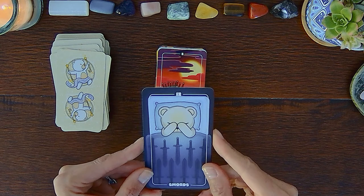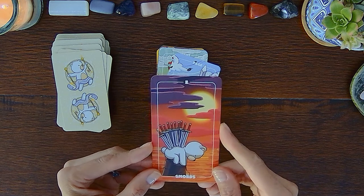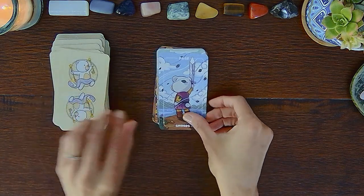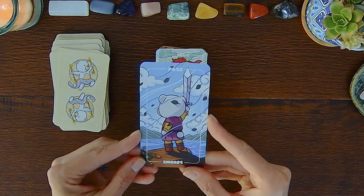Seven of Swords, Eight of Swords — unlike the traditional Rider-Waite-Smith deck that has a castle in the background, Miss Teddy is just out in the middle of nowhere, it seems. Nine of Swords, Ten of Swords — poor Teddy. The Page of Swords has clothes on, and also you're looking at the back of them.